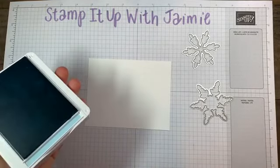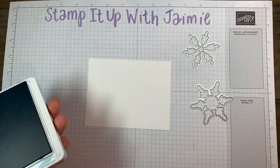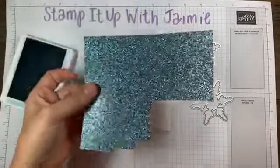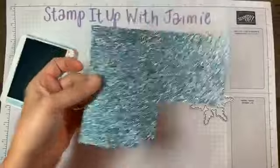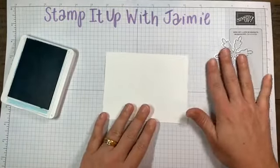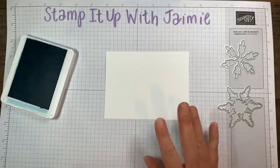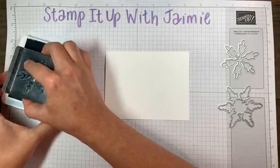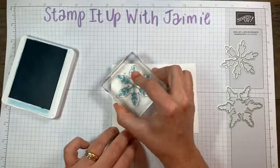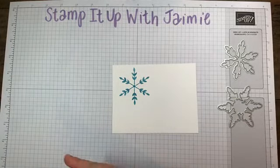I toyed with using the sparkle paper, but this is all I have of it after my product share. I didn't really have enough. I even toyed with using Wink of Stella — maybe we'll try that live! But definitely lots of things that can be done. Snowflakes are fun. I don't think we can take snowflakes too seriously. We just need to have fun with them.